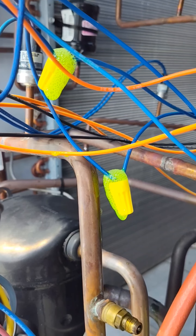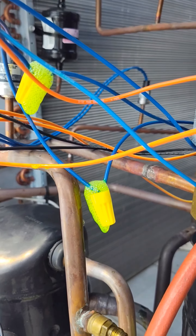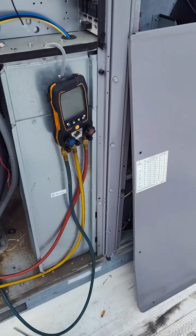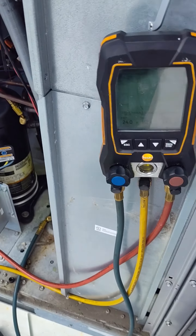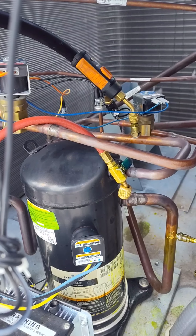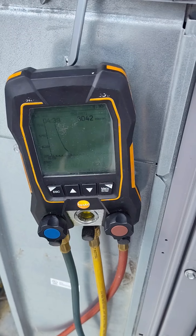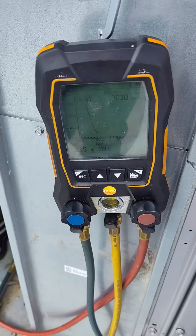Didn't bring a rag up, had to use my shirt. Anyways, nitrogen — kicked it out to 400. We go into the pressure leak test for giggles and we'll hit start. I took the fan off, got my sniffer, got my good old fat booty up here on the condenser. And we go.